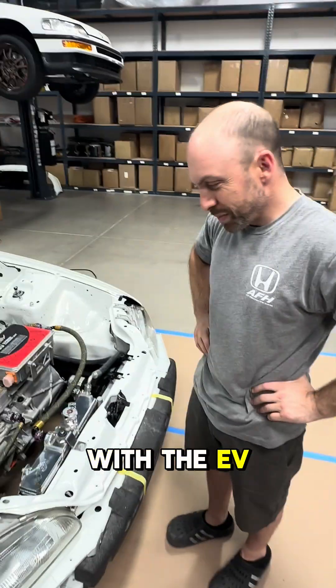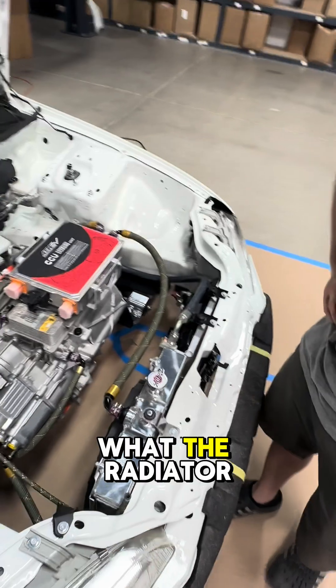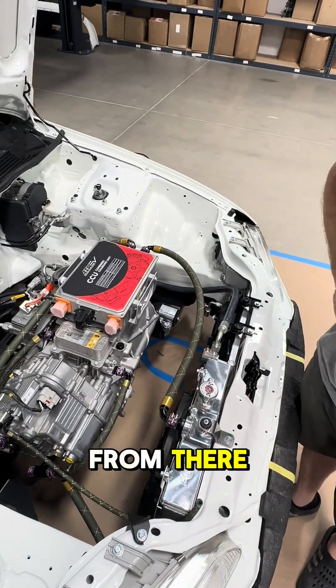At Rywire with the EV magician. Ryan, tell me what's going on with the cooling system — obviously I know what the radiator is doing, but from there, how do you cool this car?